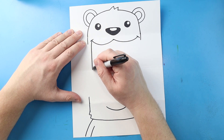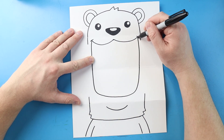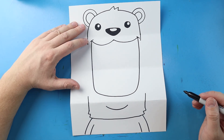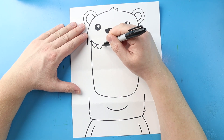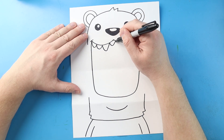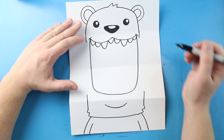Next, starting here, I'm going to draw a line that's going to come down, curve around, and then bring this right up to here. Now inside of here, I'm going to make some rounded teeth. And then right here I'm going to make a little bit bigger one, then make some more rounded teeth. I'll do a little bit bigger one here and then a couple more rounded ones.